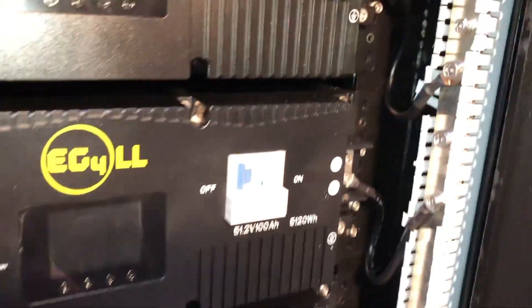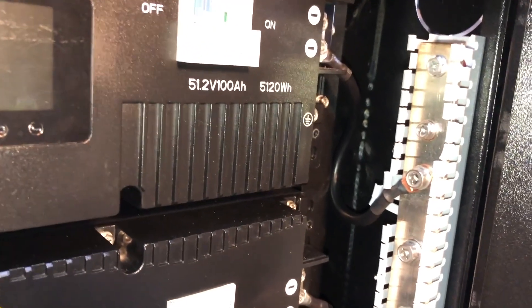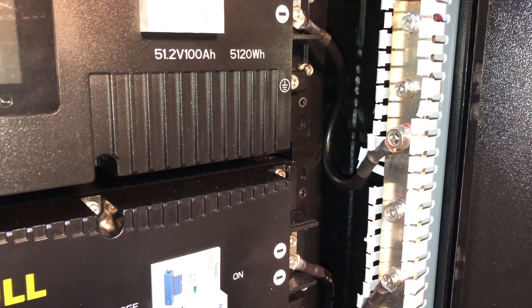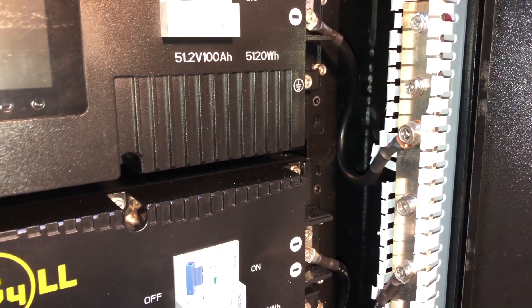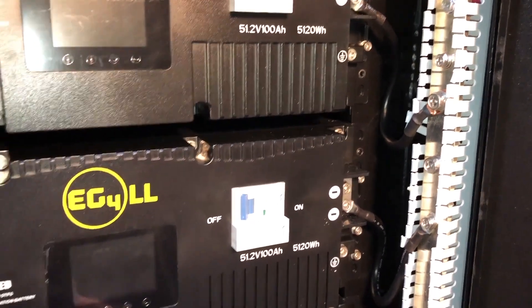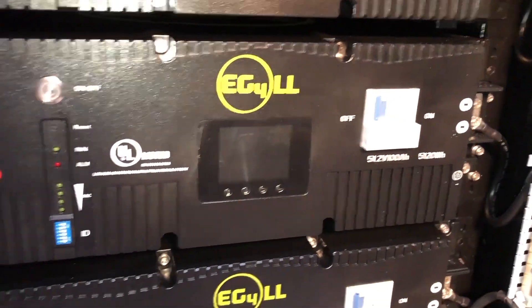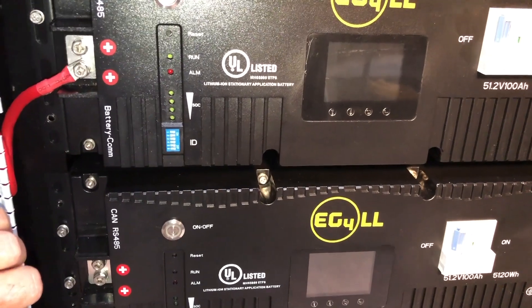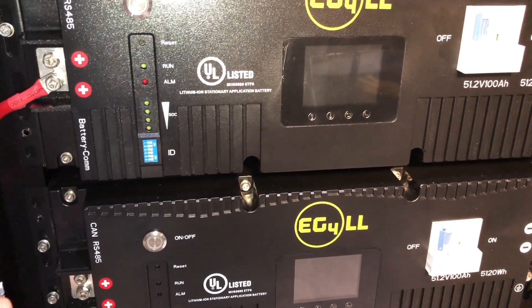These bus bars are not engineered properly. They're horrible. The only reason I'm bringing this up is there may be others who have this where the problem may not have actually revealed itself yet.